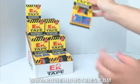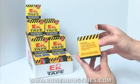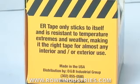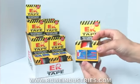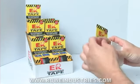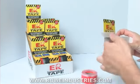Now let's take a look at a single retail package. The easy-to-follow instructions are printed clearly on the side, along with a brief product description. Each package contains two rolls of ER Tape — one red and one black.